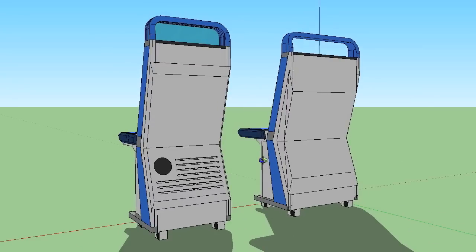Rotating around, we can see the back is fully enclosed. The bottom portion of the back will be routed to allow airflow, as well as mount a 5-inch silent fan.